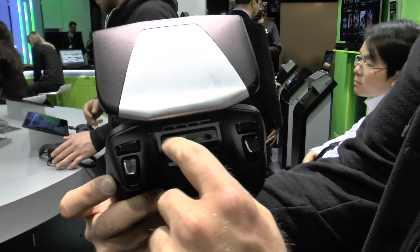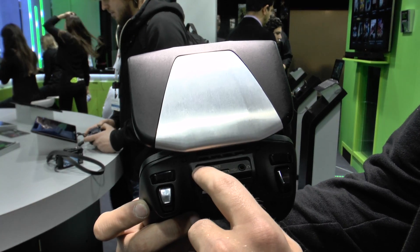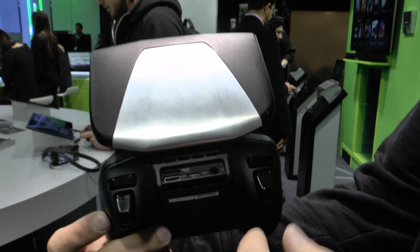That would include micro-USB, mini-HDMI, and you can see the ports as well as the headphone port.